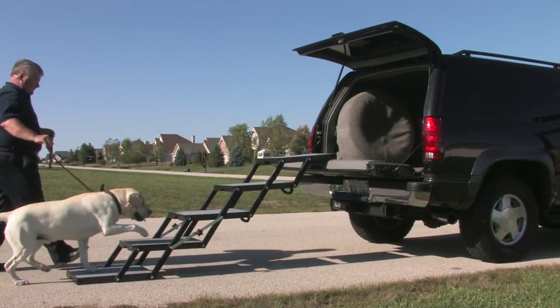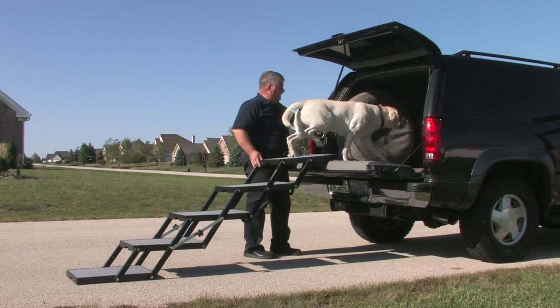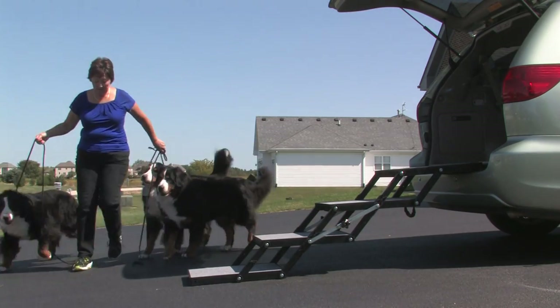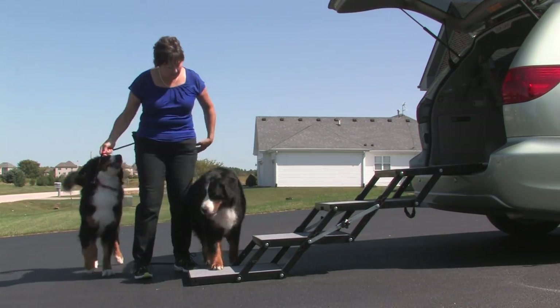Petloader is wider and more stable than a ramp. Petloader's low angle of ascent and greater traction makes it easy for your dog to get in and out of any vehicle. Dogs instinctively know how to use it, with its stability from base to vehicle entrance — it is like walking on solid ground.